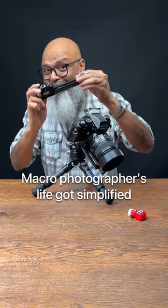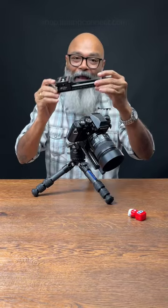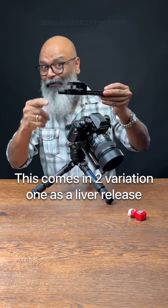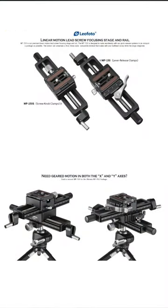A macro photographer's life got simplified by adding an amazing device called the MP150 from Leophoto. This comes in two variations: one as a lever release and one as a screw release.